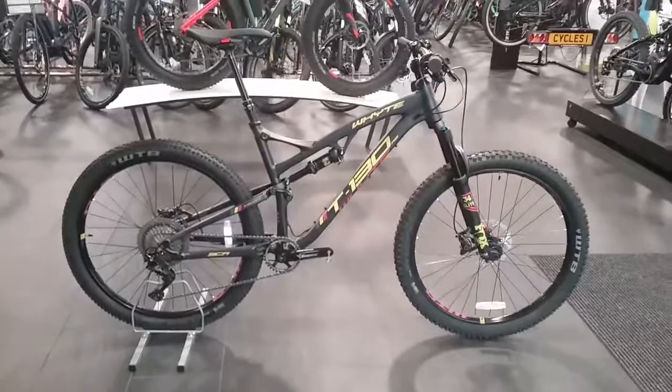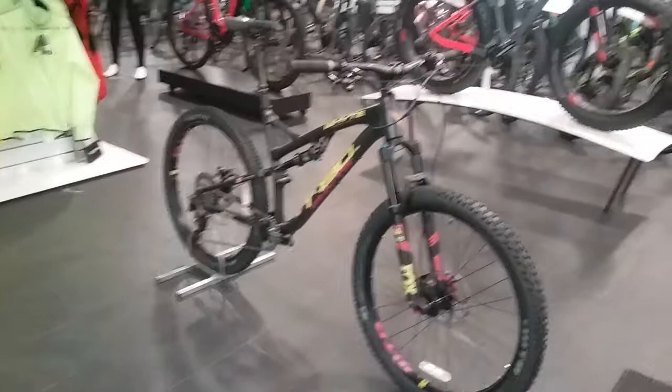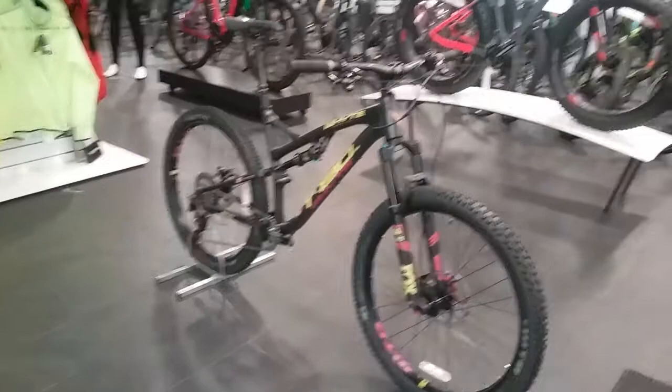Great looking bike — hit any trail in the UK and you will not be disappointed on this. This bike is also available on 0% finance. It retails at £3,149.99 and you can pay as little as £18 a week for 36 months. This bike could be yours — please visit our website or pop into store for further information. Thank you very much for watching.